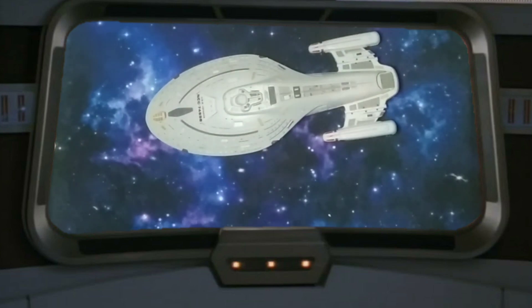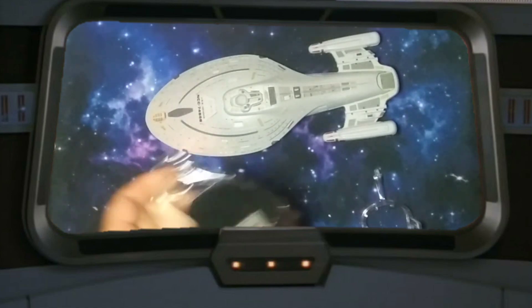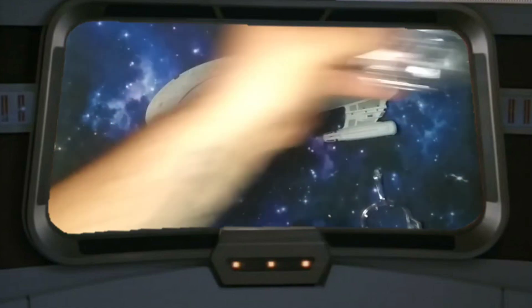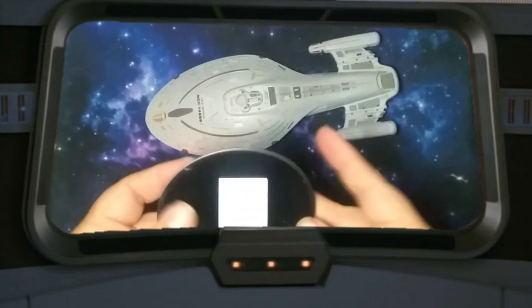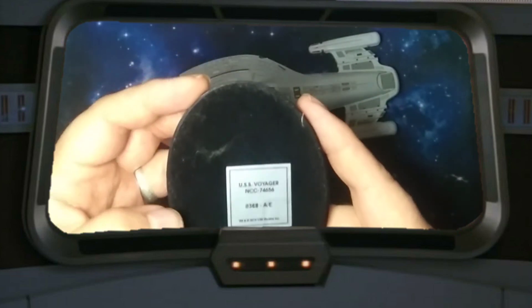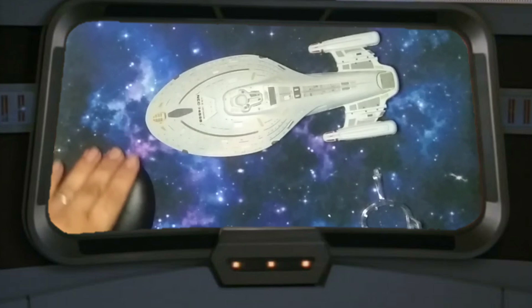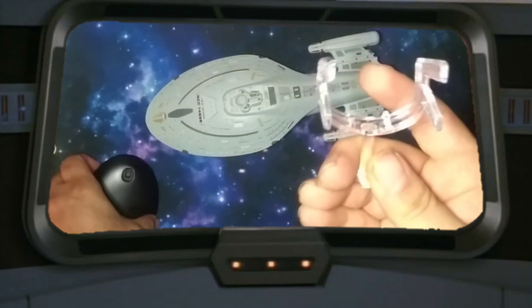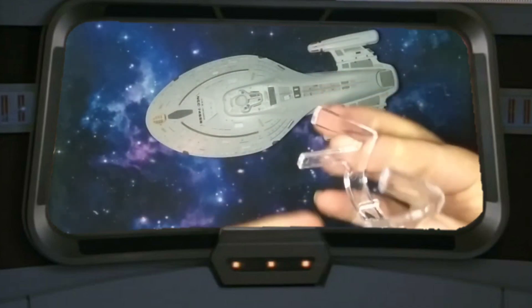Let's go ahead and get everything else out of the box and then we'll check her out. It has a typical stand. The base of the stand actually seems about the same size as the regular ones. It says Voyager. Maybe they used the same kind of base as the regular sized. And I recognize this type of stand — it's going to attach to the saucer section.